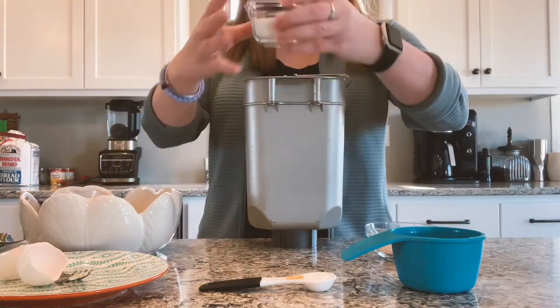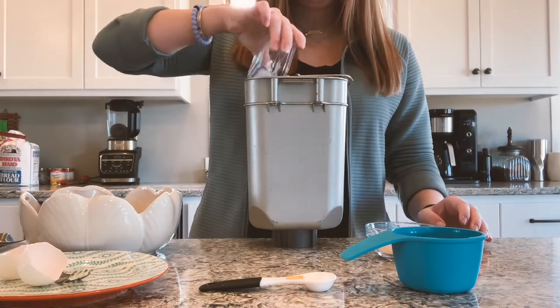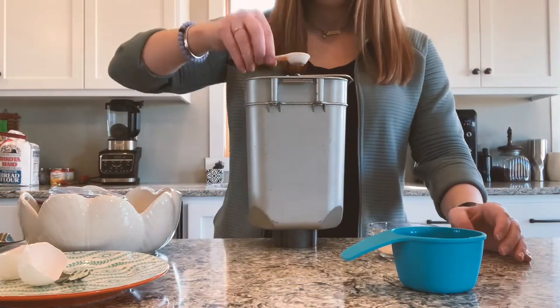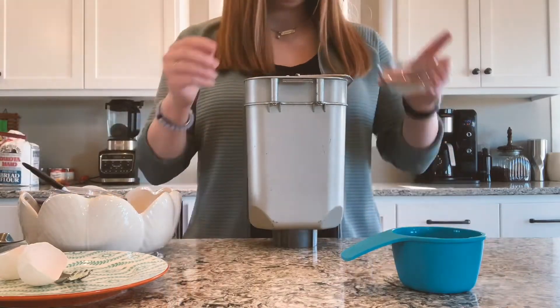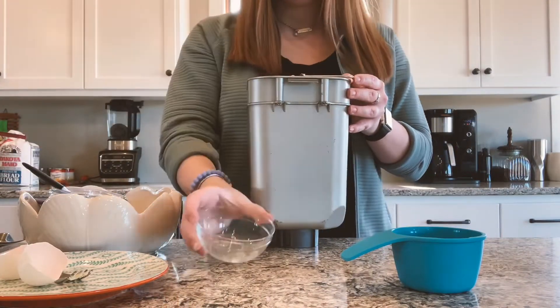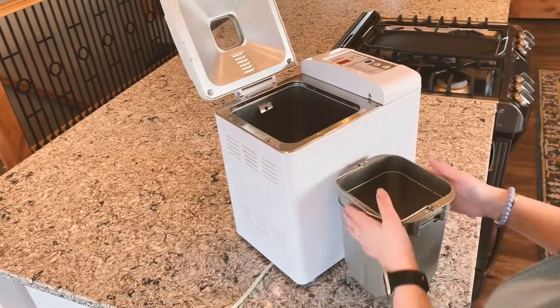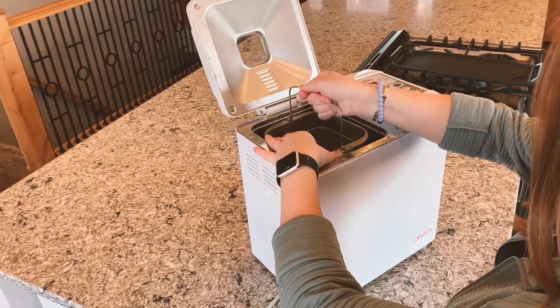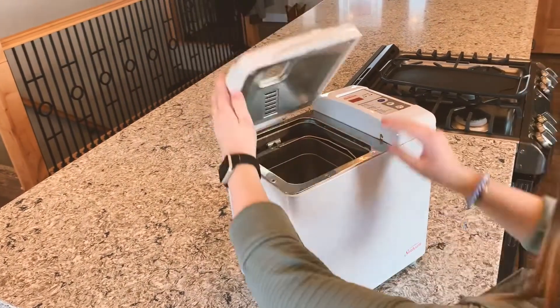Once all your flour is in, you will put in a fourth cup of sugar, one teaspoon of salt, and finally three teaspoons of dry yeast. Now we have everything to make our dough. Make sure your pan is facing front first and pop your pan into your bread machine and hit start.